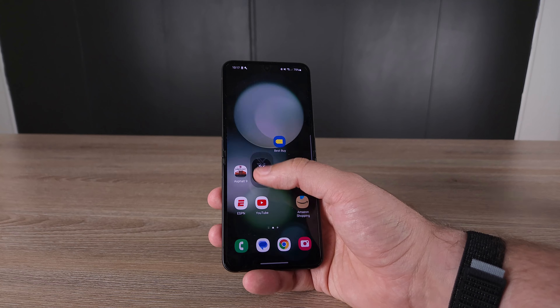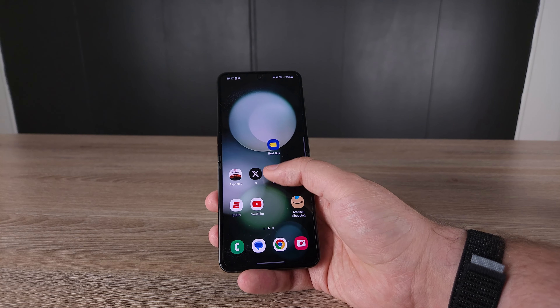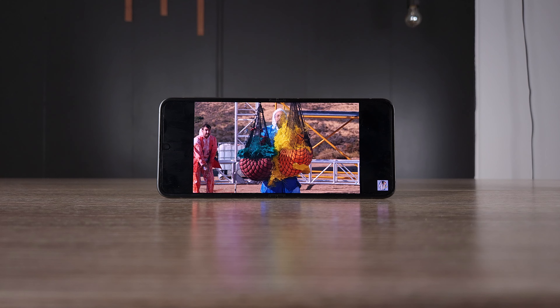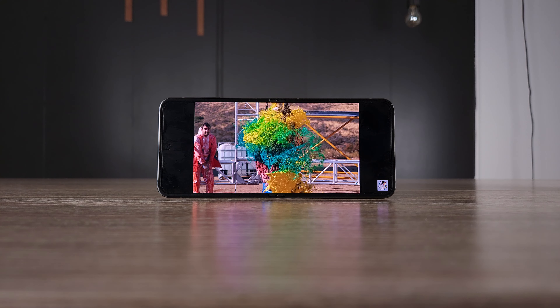What are the real trade-offs? The display is maybe a step below the S23 Ultra, the cameras are one step down, and battery is a step down — but in exchange you get this unique form factor, the fun things you can do with it day-to-day, the coolness of a flip phone, and the fashion accessories like keychains. Samsung also offers great trade-in deals, and many carriers are giving this phone for free with incentives.